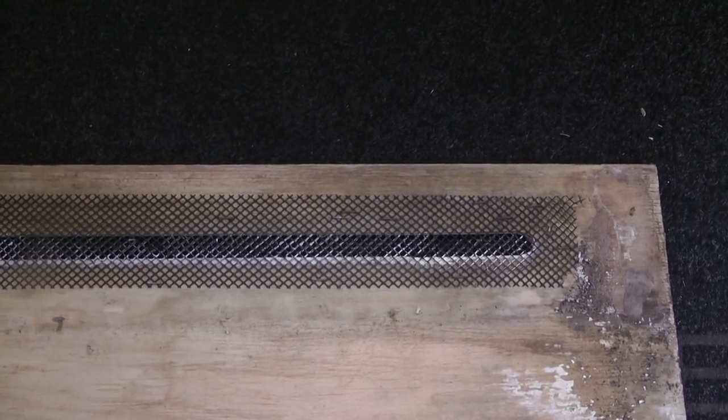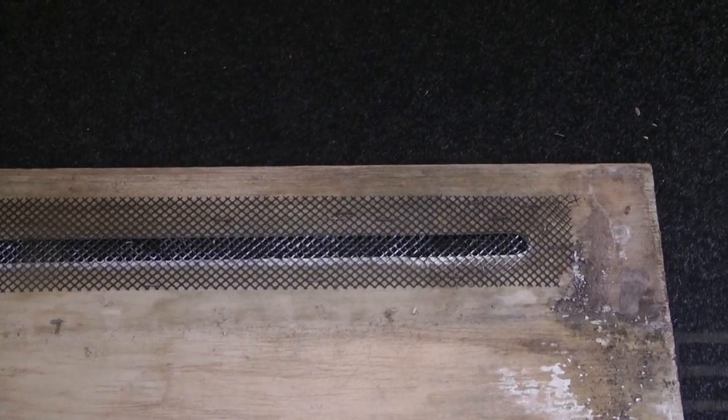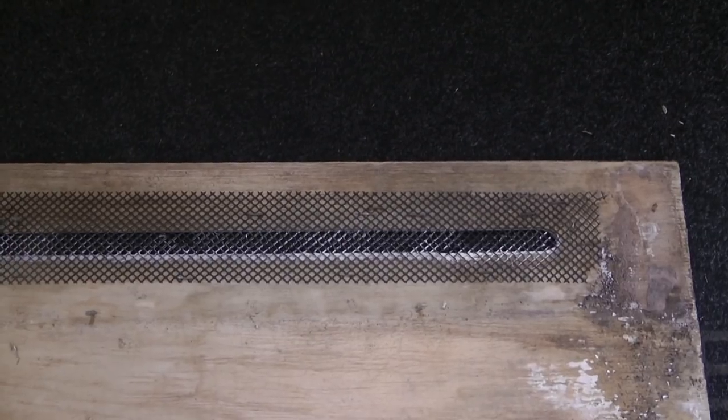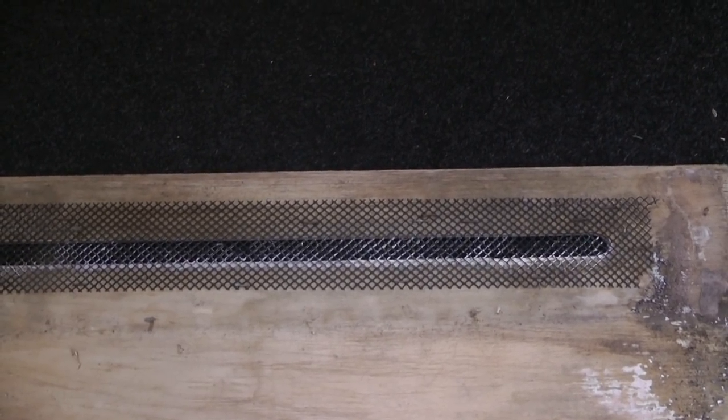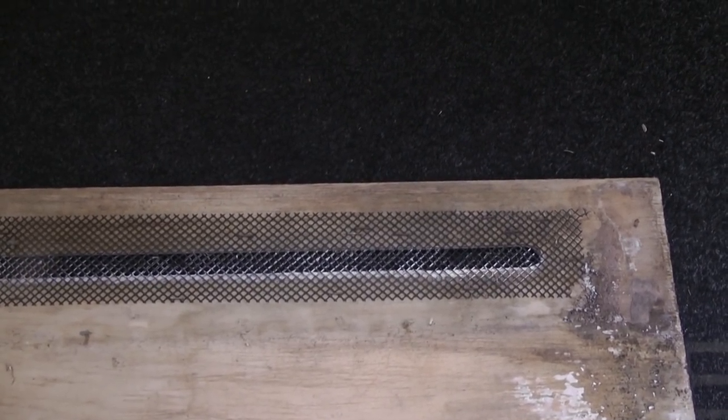If you're having soffits fitted you might consider having some mesh fitted behind them to prevent that from happening. When it comes to ventilation, the two best options are either the continuously ventilated soffits - which most big builders like Taylor Wimpey or Persimmon Homes use, with continuous ventilation both back and front - or the other alternative, which is over-fascia ventilation.